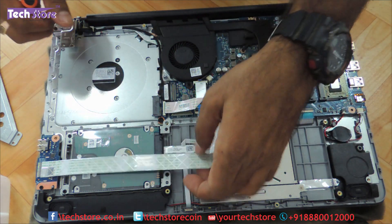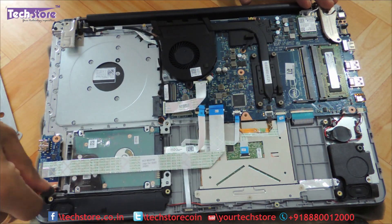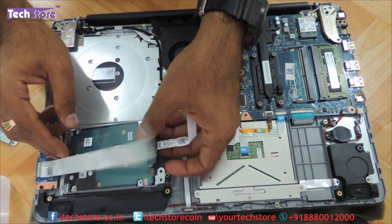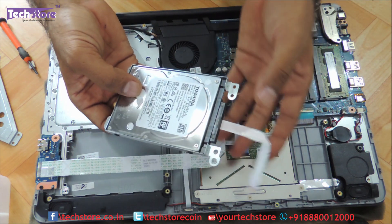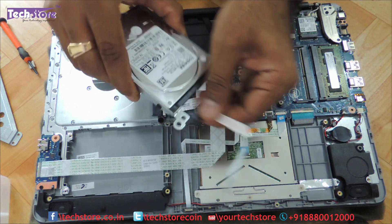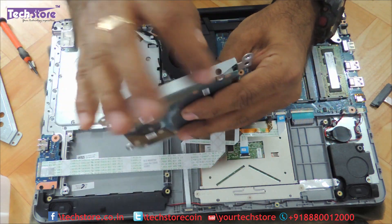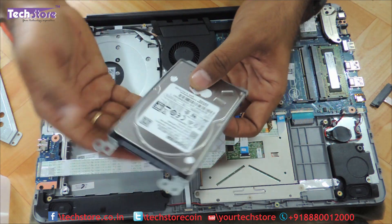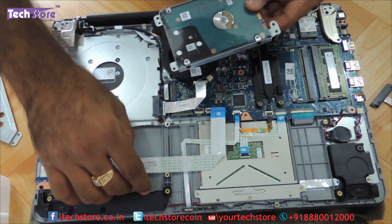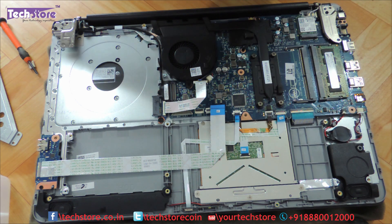So coming to the hard drive, you need to remove these four screws — three screws — and you can have the hard disk in hand. This is basically a 2.5-inch SATA hard drive. You just need to remove this one strip connector and these four screws, and the frame will be off. You can take an SSD and replace it over here. Let's just replace it back since we are not upgrading this hard drive.